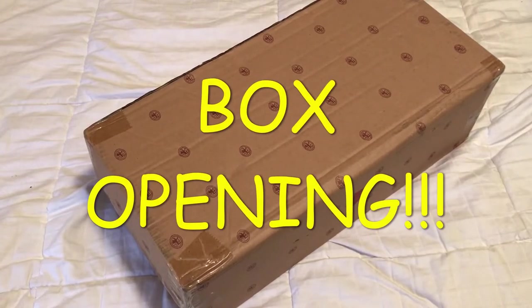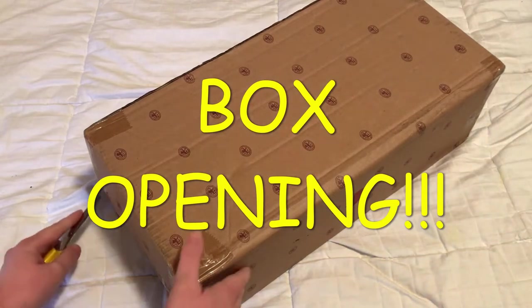Hi there, it's Pam from Shelly Loves Dolls and I have a box opening from Ashton Drake. So let's start.